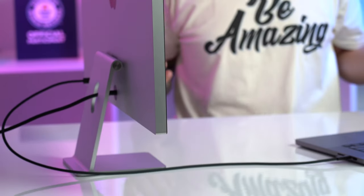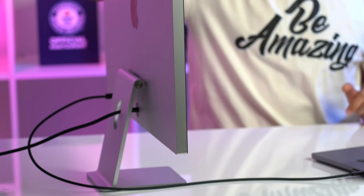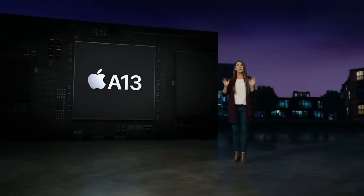From a fit and finish perspective — holy moly — this thing is beautiful. I've heard criticism about why it's so fat, why isn't it thinner, but I kind of like this industrial design. It feels more ready for business, like it's muscled up because it's here for serious work. The thickness undoubtedly lets air flow well, which means the speakers flow well, which means we get great audio.